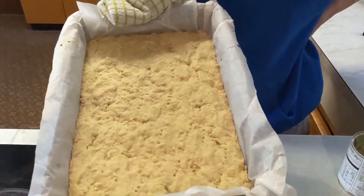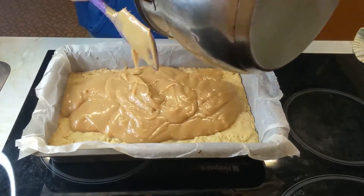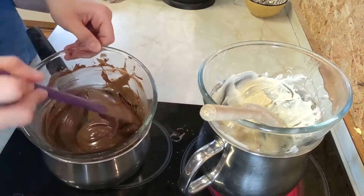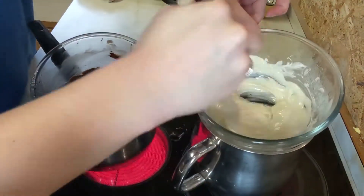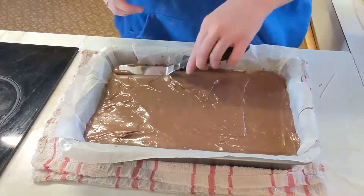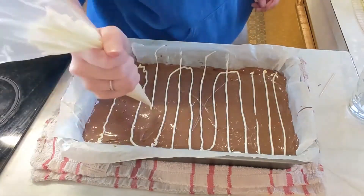Once the shortbread has cooked, pour over your caramel and spread it out evenly. Leave it to one side until the caramel is set. When your caramel is set, melt your chocolate — you can either do this in the microwave or on the hob. Once melted, pour it over the caramel, spread it out, and if you're doing the feathering just add it as shown.